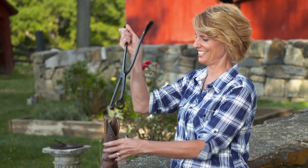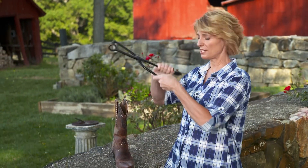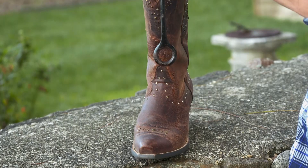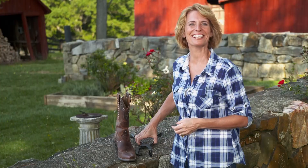Remember our thingamajig? Did you guess it? Our clue was that it's not a nutcracker. This is a shoe leather stretcher. If you have a tight spot in your shoe or your boot, you just place this inside and squeeze and it'll stretch the leather in that spot. Great if you have bunions. Congratulations if you got it right.